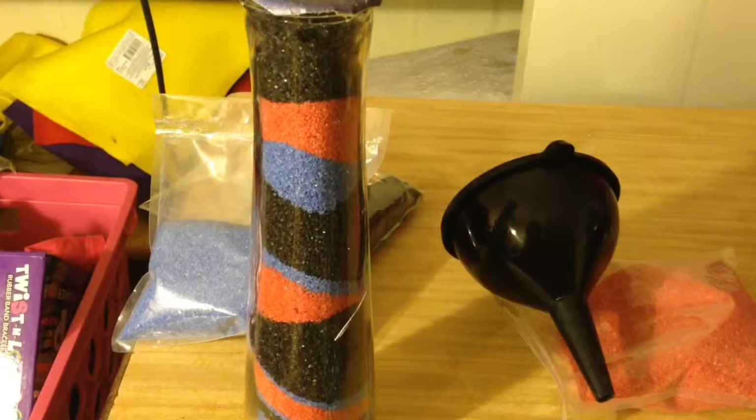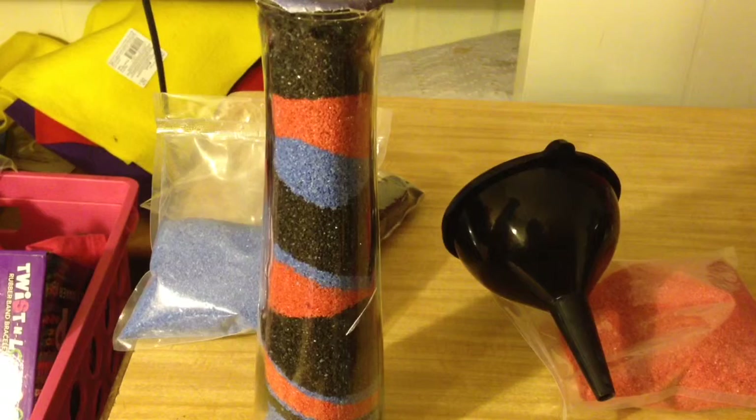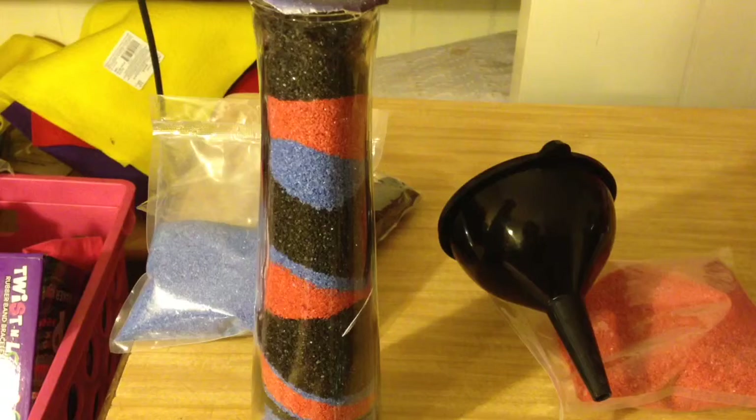Welcome to my galaxy room decor video. In this video I will show you how to make this quick, easy, and pretty affordable galaxy sand art. You can change the colors and it can look like a unicorn horn, or it could look like any holiday that you'd like, and it just looks great in any way.